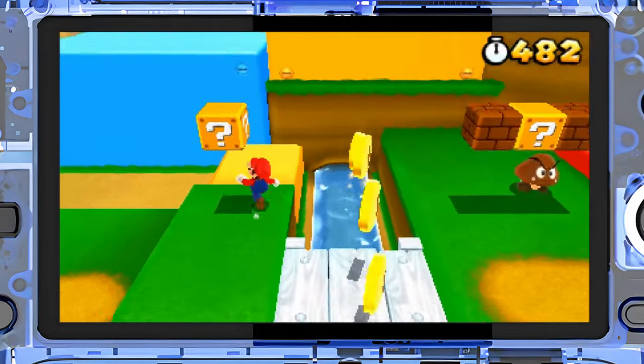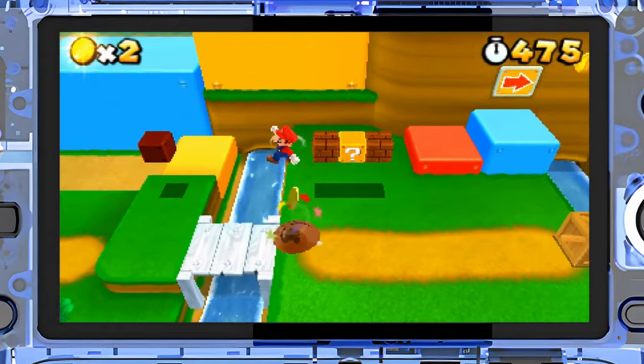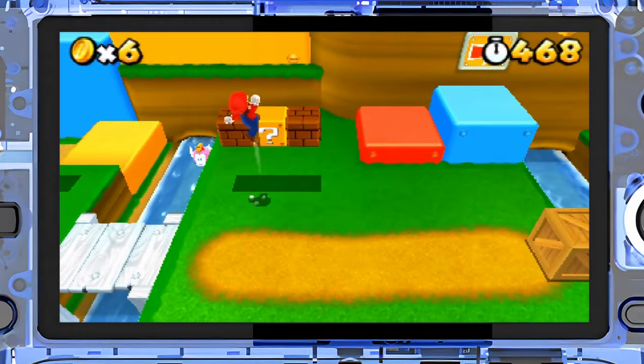3DS emulation ran brilliantly. I highly recommend this device for 3DS emulation — I thoroughly enjoyed my time testing 3DS games on it and it was a great overall experience.